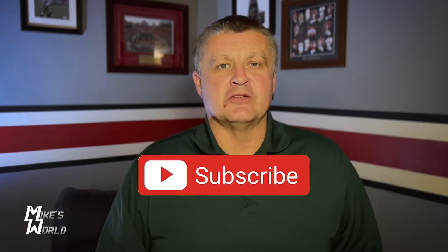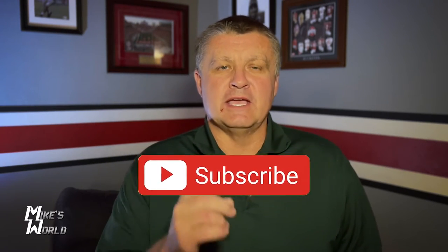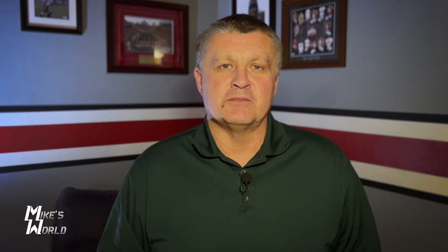If you like the channel and find the video useful, please go subscribe to the channel and hit the notification bell so you know anytime we put out a new video. Always like the video and leave a comment, and I'll try to answer any questions you have.